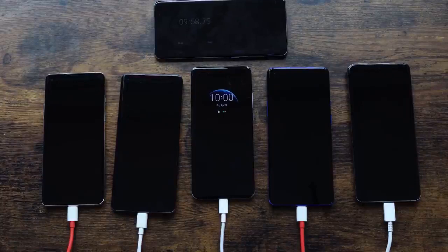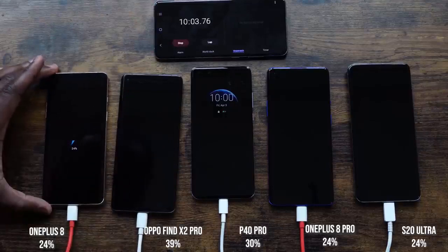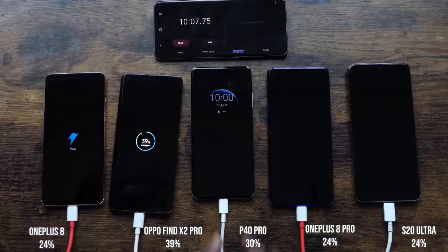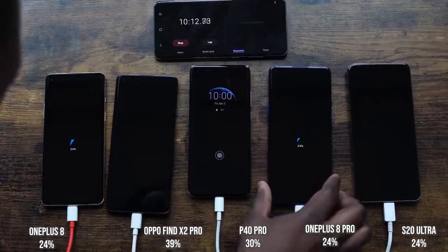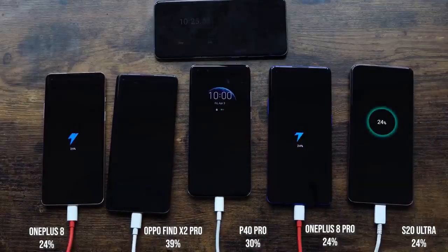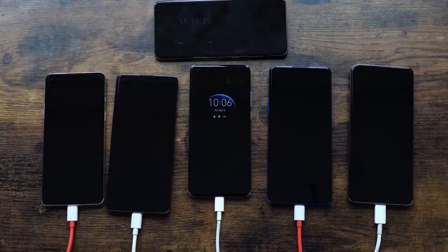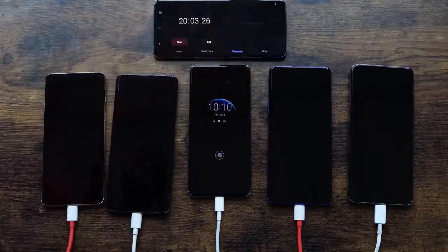At the 10 minute mark: the OnePlus 8 is at 24%, the Oppo is at 39%, the Huawei is at 30%, the OnePlus 8 Pro is at 24%, and the S20 Ultra is at 24%. So the S20 Ultra and OnePlus 8 Pro are neck and neck even though the Ultra has the biggest battery here — looking good with that 45 watt charger. We'll give you the 25 watt results later on.